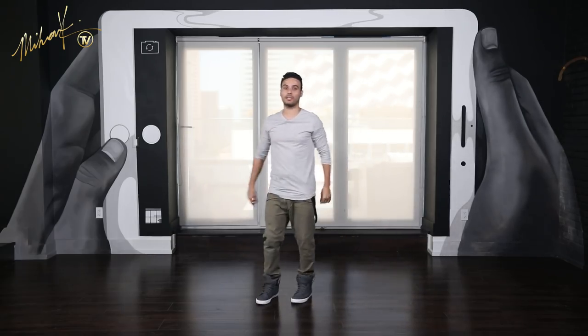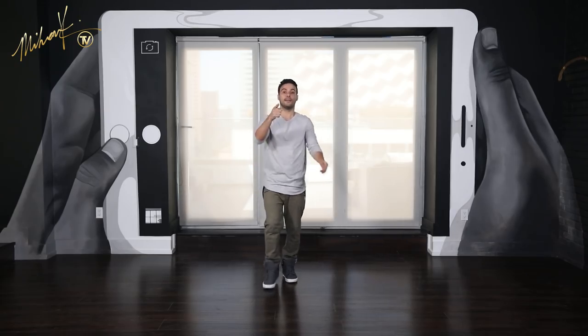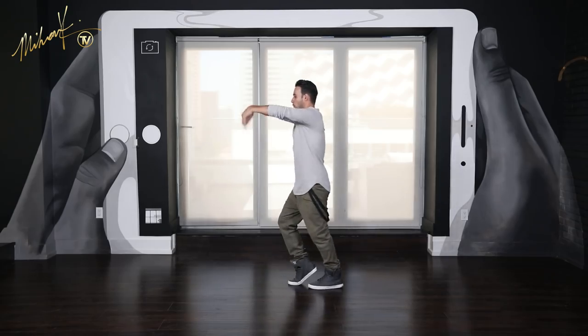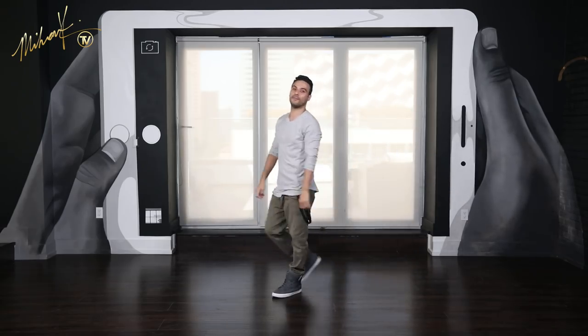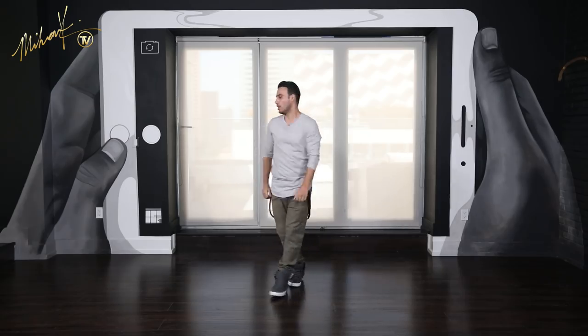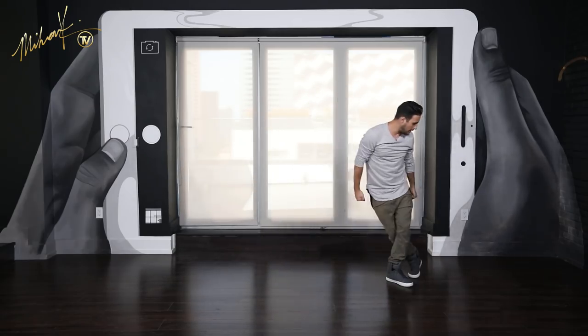Let's speed it up now — we'll try to match it to tempo: 1, 2, 3, 4, 5, 6, 7 and 8. One more time: 1, 2, 3, 4, 5, 6, 7 and 8.